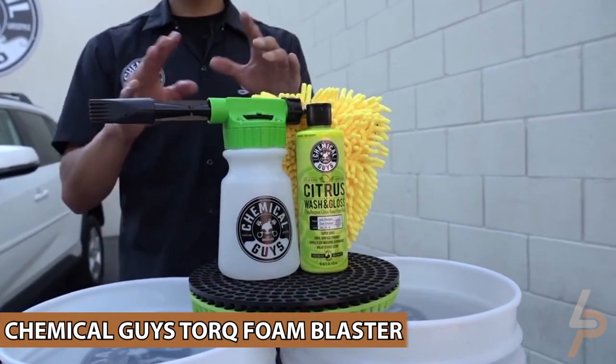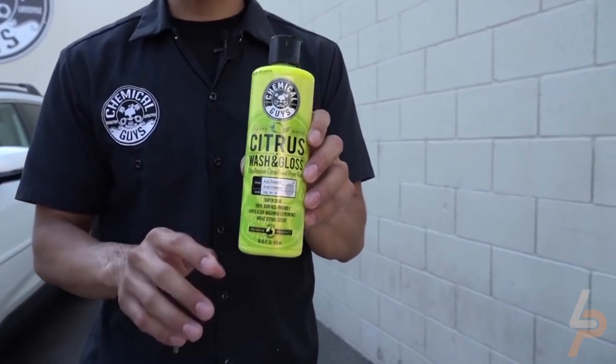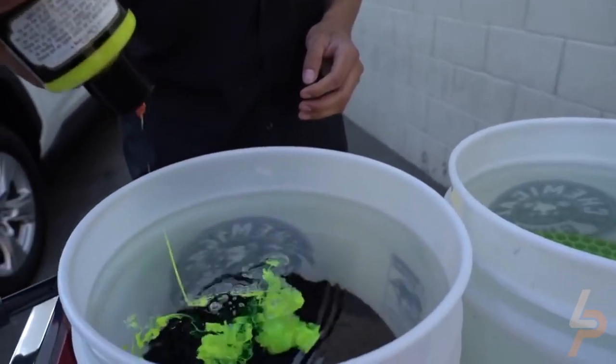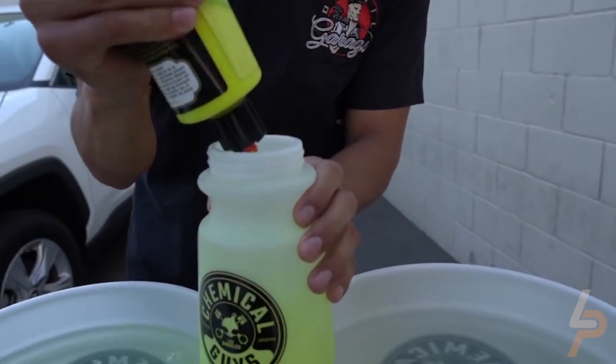Chemical Guys Torque Foam Blaster. Turn every car wash into a fun foam party with the Torque Foam Blaster Foam Gun. Bored with the same car wash routine? Lack of suds and bubbles leaving your finish flat and tired? Add intense foam action to clean paint and add heaps of fun to the process.